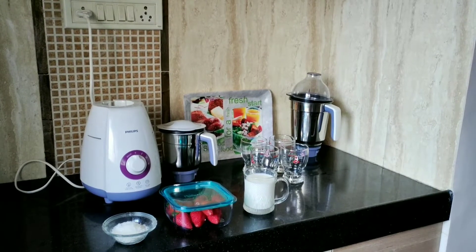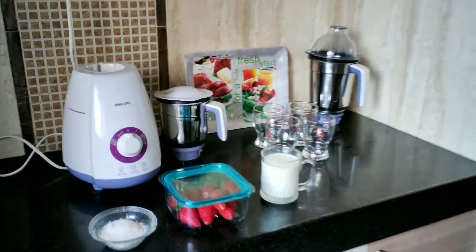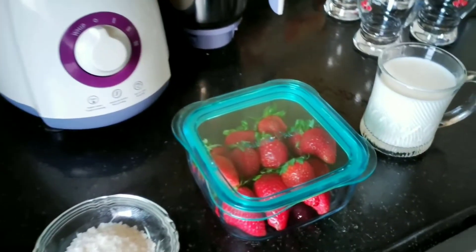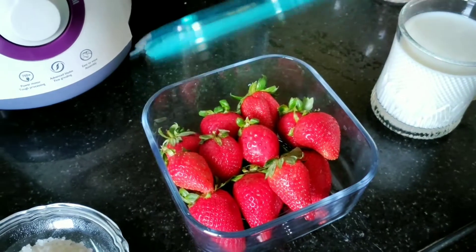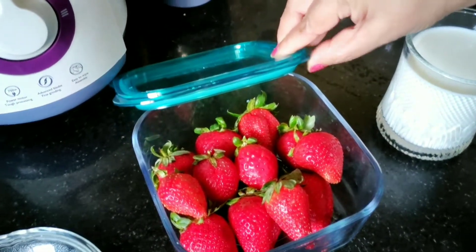This is my kitchen setup for today. Hey guys, welcome back to my channel. My name is Isha and you're watching Explore with Isha. So today I will be sharing with you the recipe of strawberry milkshake.